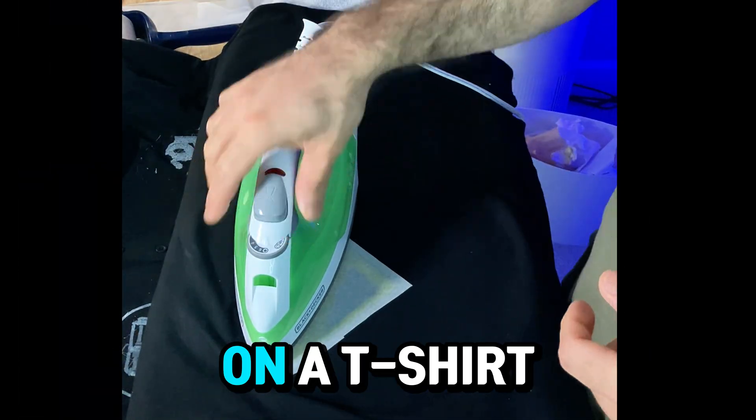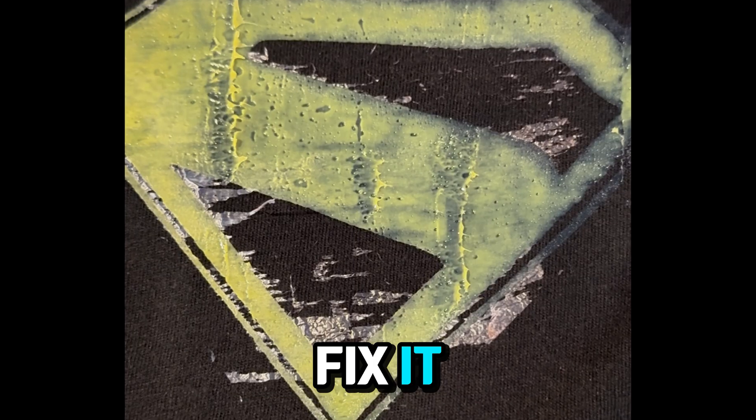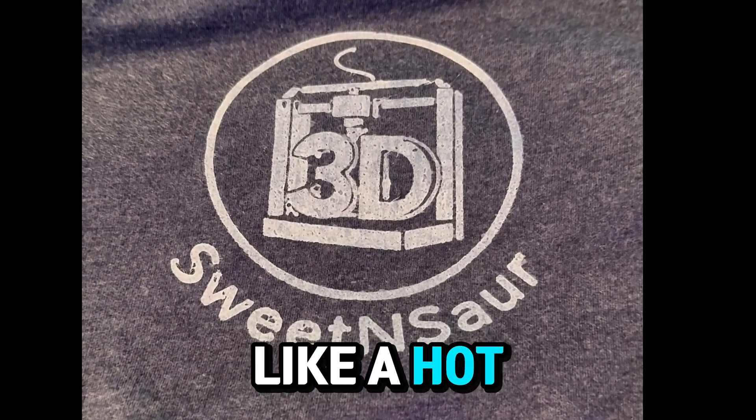Are you trying to 3D print on a t-shirt and it ends up looking like this? Here's how to fix it and stop your prints from looking like a hot mess.